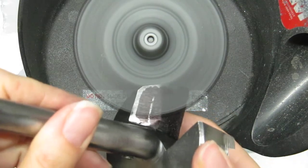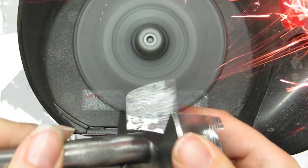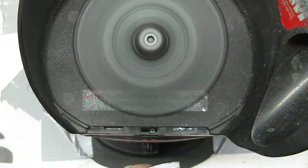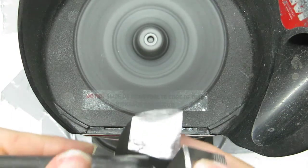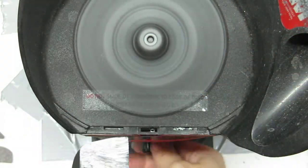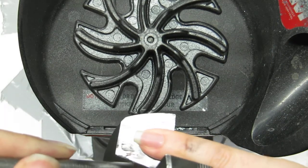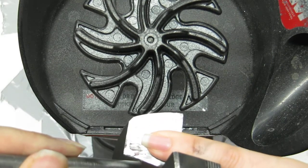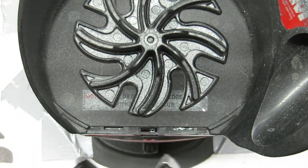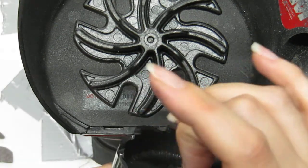Just hold it right here. Now I want to show you how cool it is — I'll touch it with my pinky. The ninja disc keeps your tools cool even at 5,000 RPM.